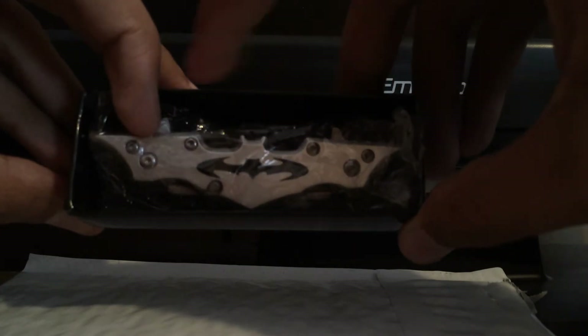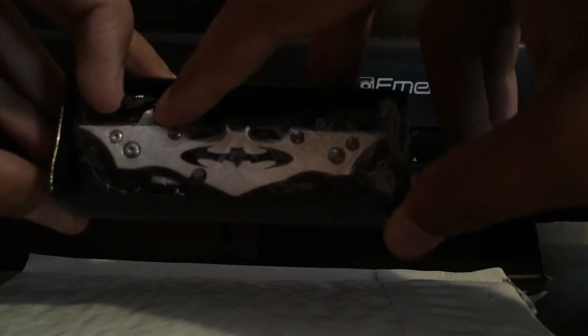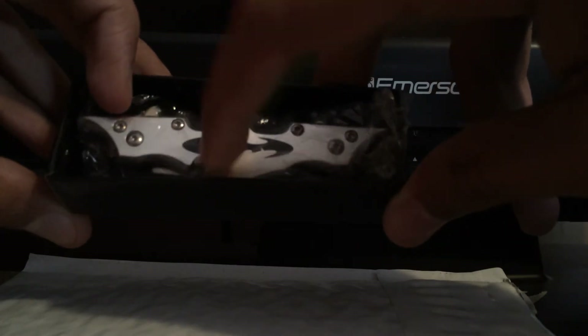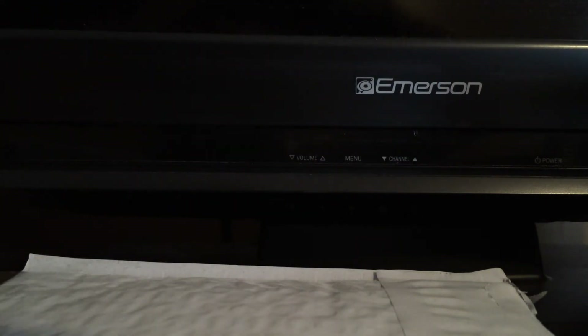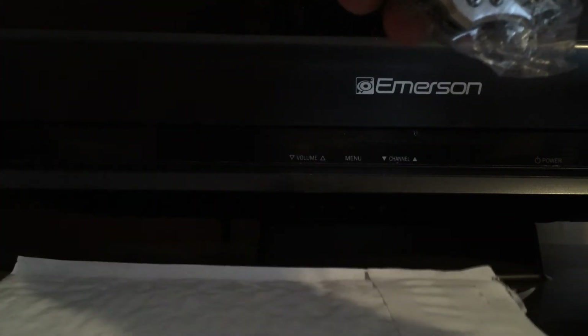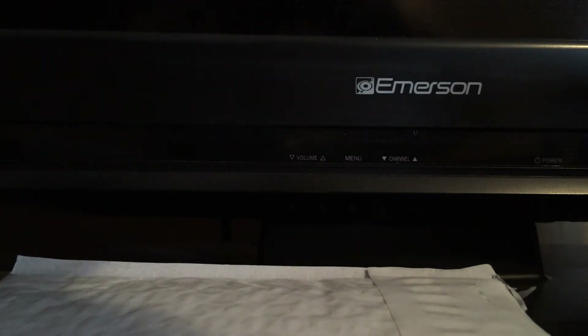Batman symbol, Batman knife — spring assisted. You have your thumb release, it's also spring assisted. Let's get that out of the plastic and take a look at this.